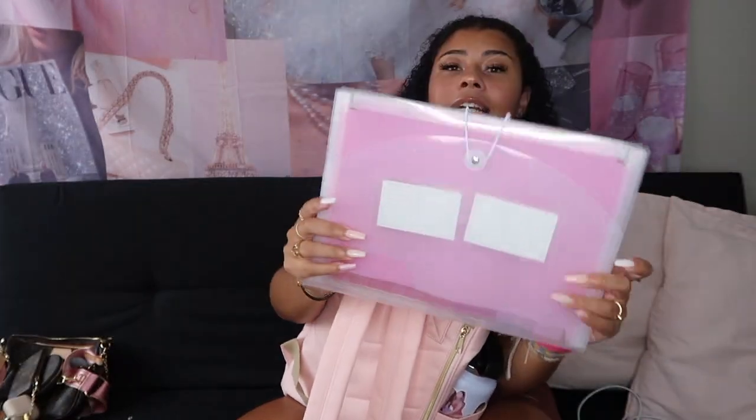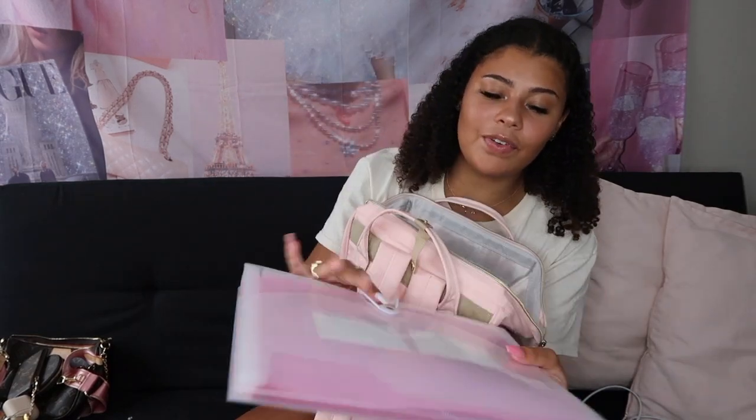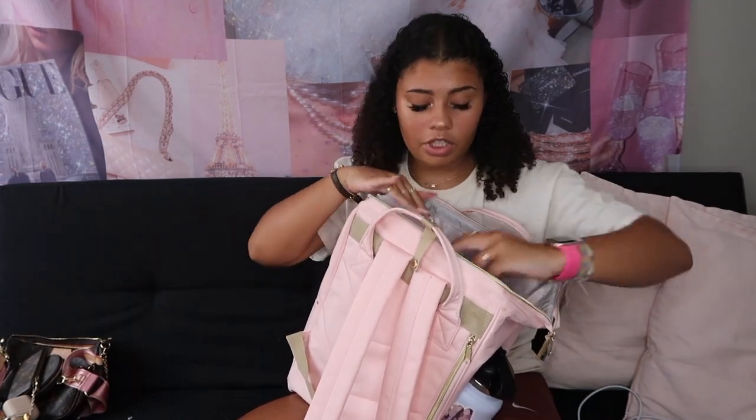I have my filing folder, which has nothing in it yet — nothing's labeled, nothing's in it — but it will get pretty full. I also have three notebooks: mint green, pink, and purple from the Amazon set. I have three lecture classes on campus, so I grabbed one for each. For statistics I'll definitely take handwritten notes. For chem I'll probably use my iPad, and for intro to lit I'm not sure yet.